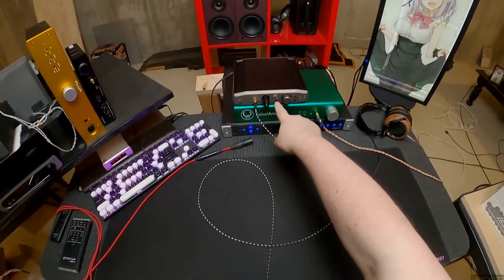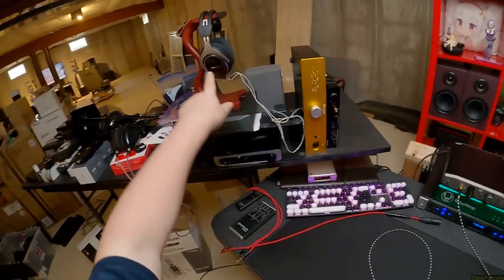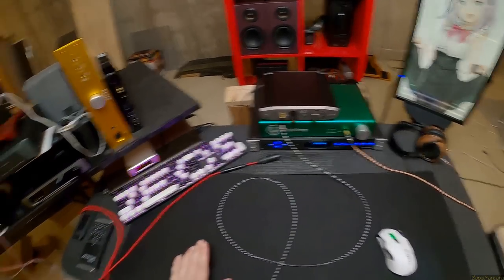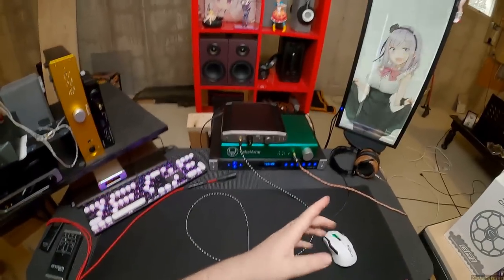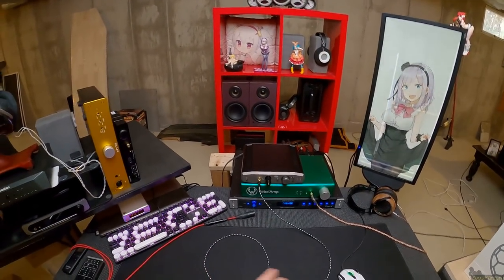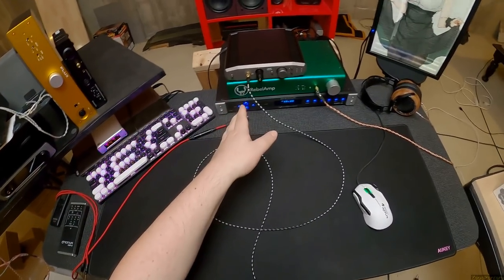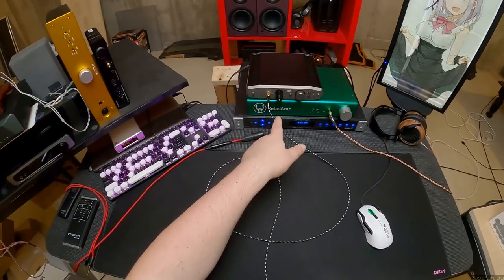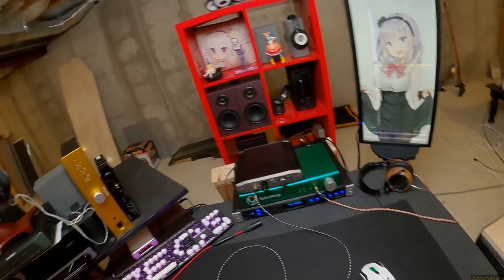I have them plugged into the Liquid Gold X. I also brought out the Rebel amp to try them on — people have been requesting it come back to the desk. There's also the Flux FA-12 here, which I'll probably rotate out. I tested these on both the Liquid Gold X and the Rebel amp, then moved the Phoenix to the Rebel amp. I'm using the stock cable, not balanced, and it's still an experience.